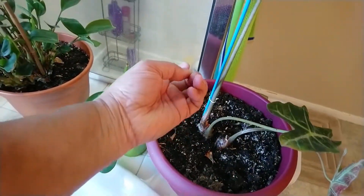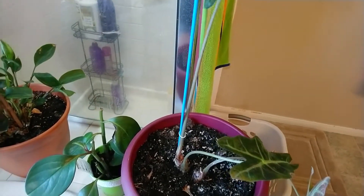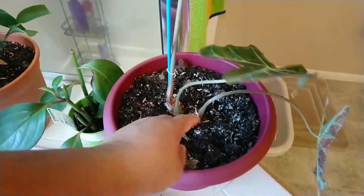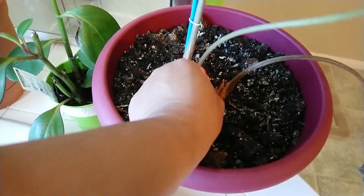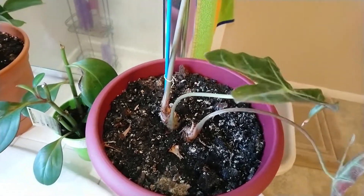And this is my alocasia. It came from hibernating but it's growing back — see the one there? Some of my plants look like this, like hibernating. I call it hibernating.